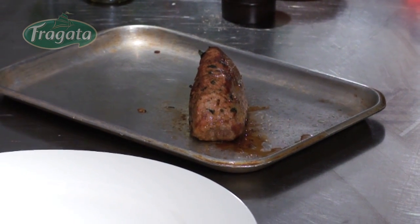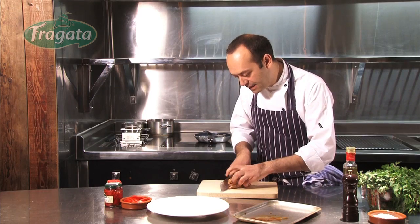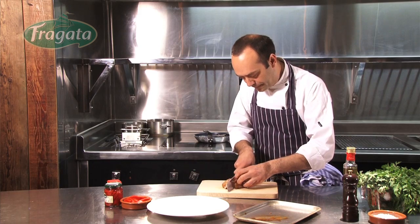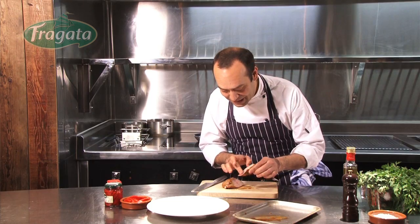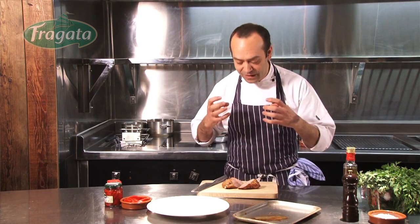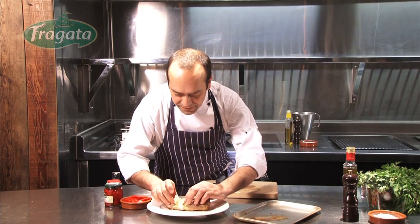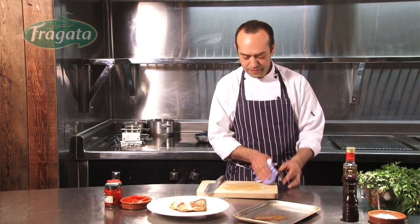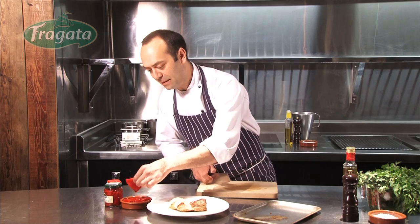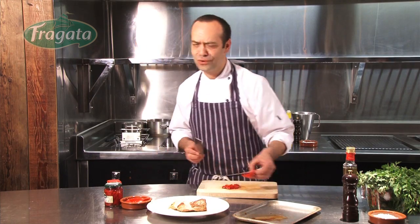And here we are again after four minutes of the meat resting. Just take the chopping board and slice like that. You can see it's nice and juicy — it's really, really important to keep the juice inside. Plate it like that, and slice the piquillo peppers — these are from Fragata. They are so sweet.